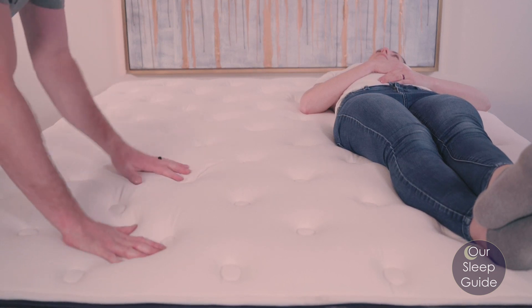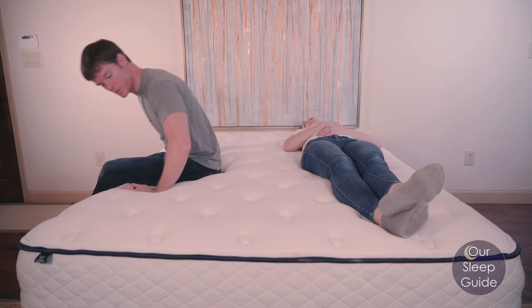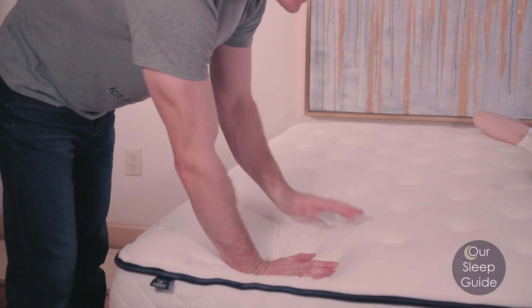Let's talk about motion transfer — a question we get all the time. People ask what they can do to cut down on motion transfer from a partner who's always tossing and turning. A mattress like this is a good option. It's all foam, so it eats up a lot of the energy and vibration that runs through a mattress. If your partner constantly gets up in the middle of the night, an all-foam mattress like this Memory Luxe will cut down on that partner disturbance. It uses dense, durable foam — not cheap memory foam — so it absorbs all that vibration.